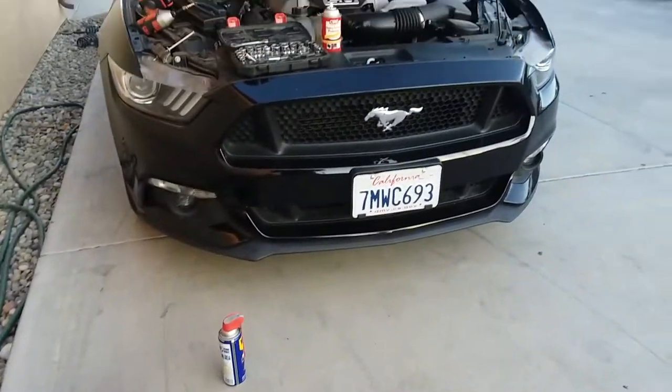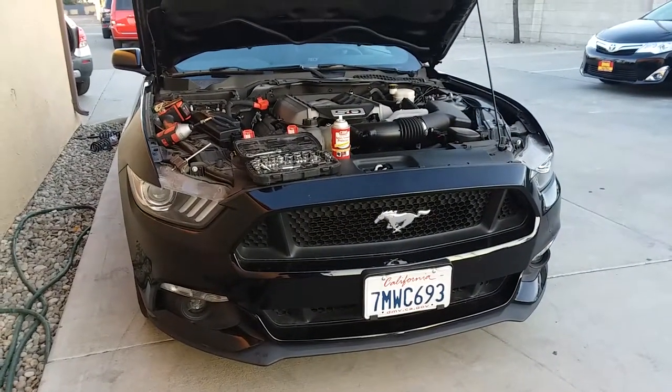Today we're going to install a brand new battery on a 2015 Ford Mustang GT.